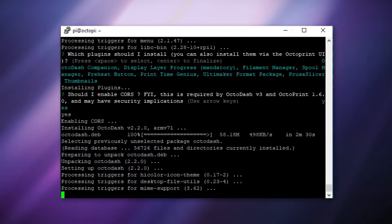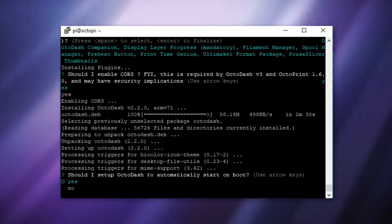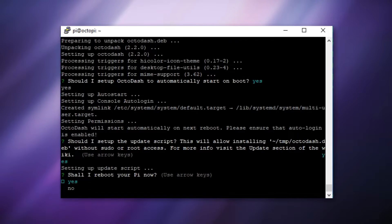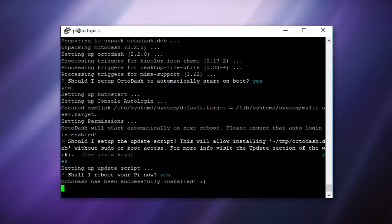Next it's going to ask if you want OctoDash to start on boot — choose yes. Then it's going to ask if it should set up the update script — choose yes. Finally it'll ask if it should reboot the Raspberry Pi — choose yes again. It should then display a message that OctoDash has been successfully installed before rebooting.